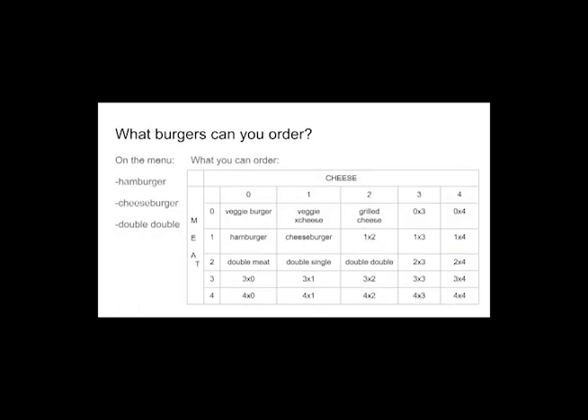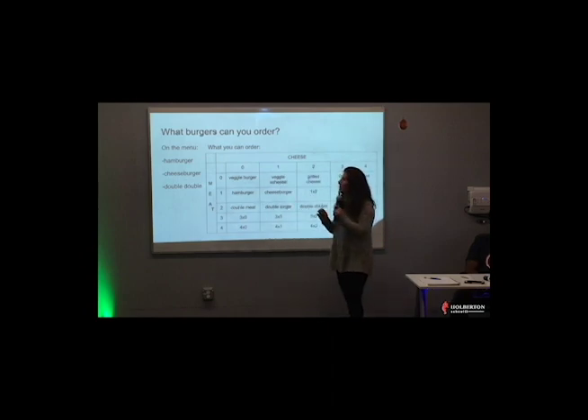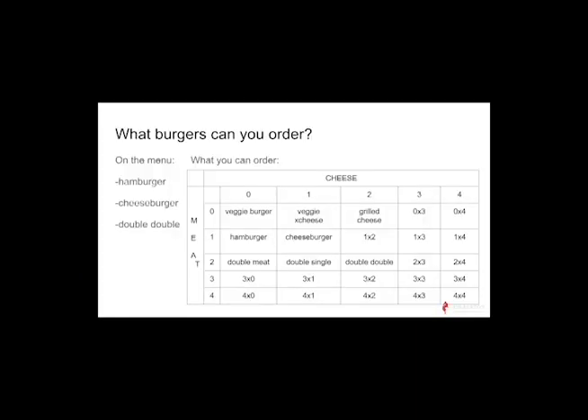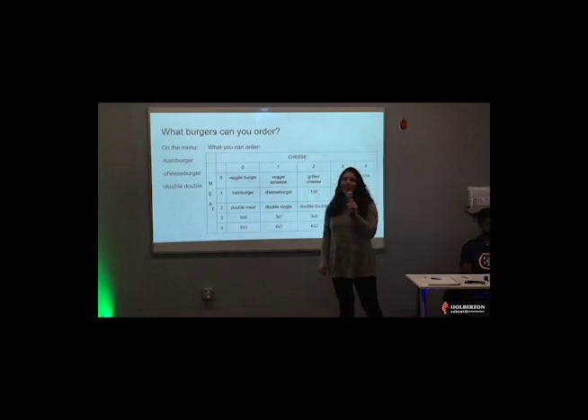What you see on the menu is a hamburger, a cheeseburger, and a double-double. But the way that the cooks see it, it's a little different. You can order up to four meats and four cheeses on a burger. A 0x0 would be a veggie burger. A 0x1 would be a veggie extra cheese. No meats, two cheeses is a grilled cheese. A hamburger is just your 1x0. Cheeseburger is a 1x1. A double-double is two meats, two cheeses, so if you order a double-double no cheese, you're just ordering a double meat. A 3x0 would be three meats, no cheese. A 4x4 is four meats, four cheese. If you know how many meats and cheeses you want, you can order it in matrix form and your order takers will know what to do.